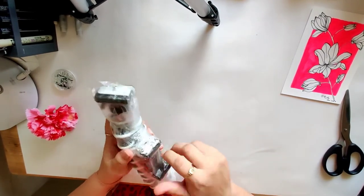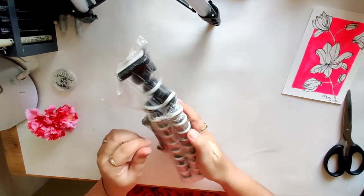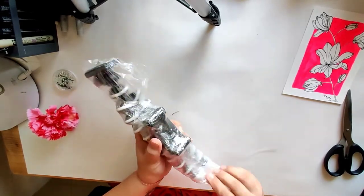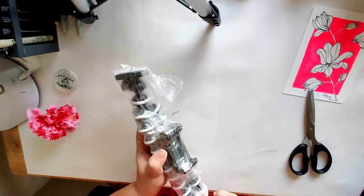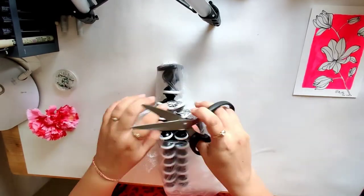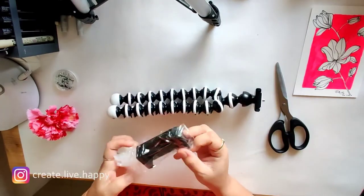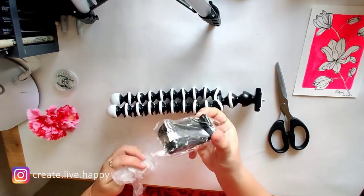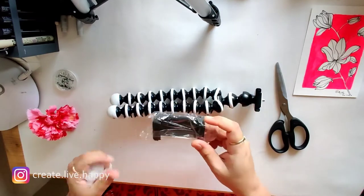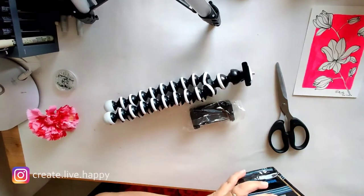So this is all wrapped together, let me just take out the wrapping. This is a good quality mobile holder I suppose. Let us put all this aside.